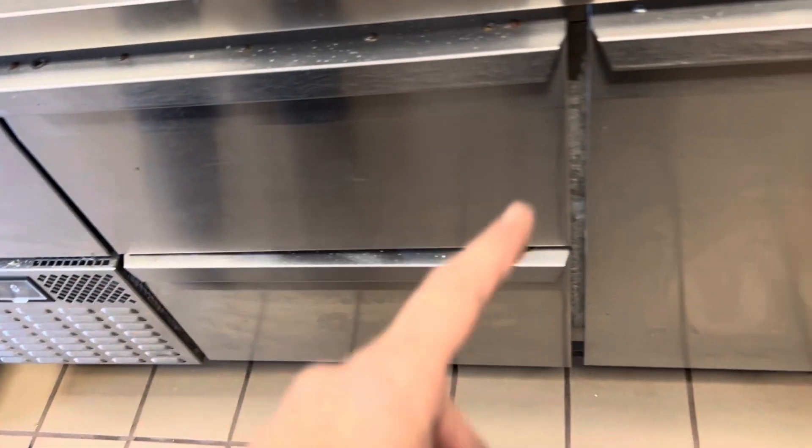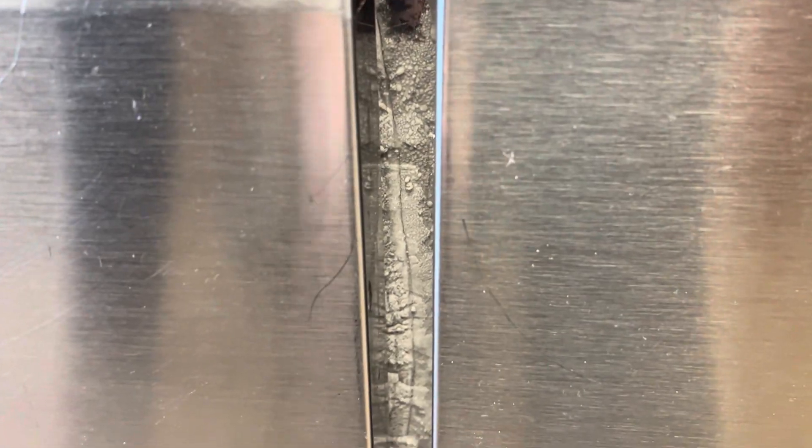The owner says this unit keeps icing up. It's early in the morning and they haven't even opened yet. Yeah, it's definitely icing up.